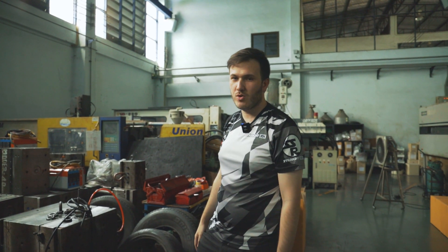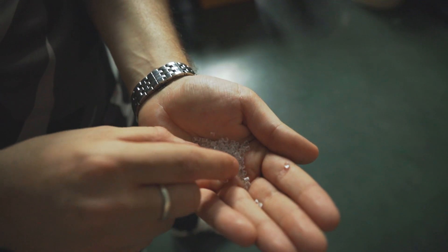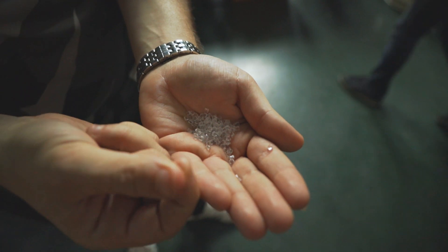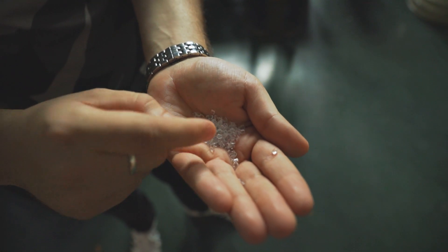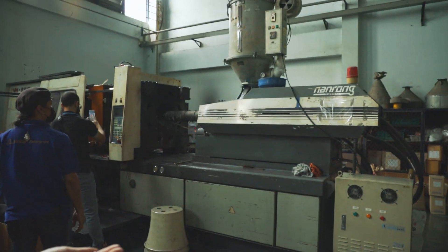This is the polycarbonate plastic — it's like small flakes of polycarbonate. It's stored in this machine and then goes down to the injection.